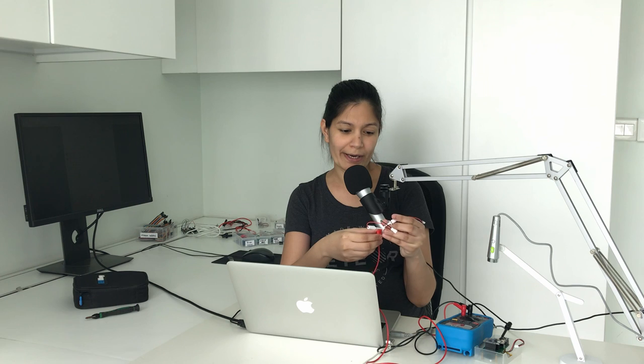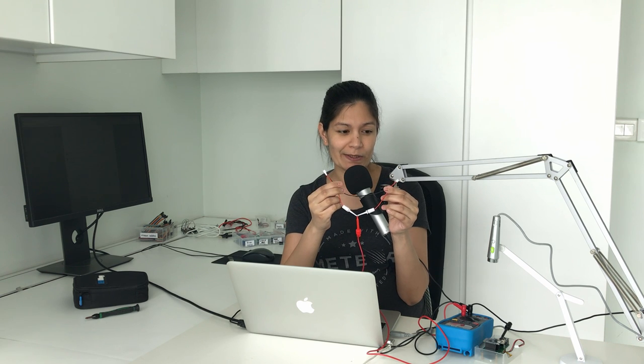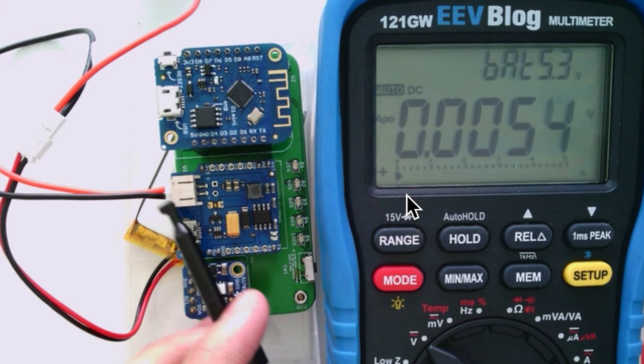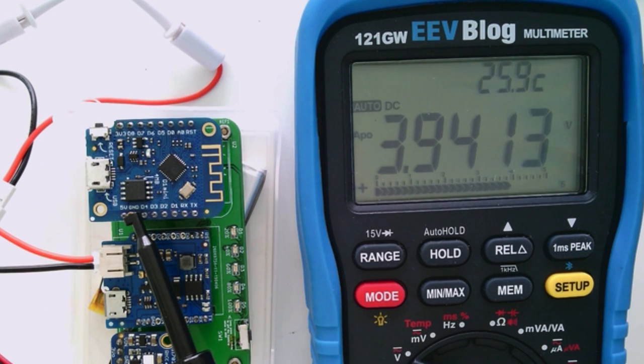The end of the positive terminal is connected to a bunch of JST connectors in parallel. The LiPo battery is connected with the multimeter probes, and the negative terminal is hooked to ground. The multimeter is now measuring, hovering from about 3.9 volts to 4 volts, which is the typical measurement region for a LiPo battery.